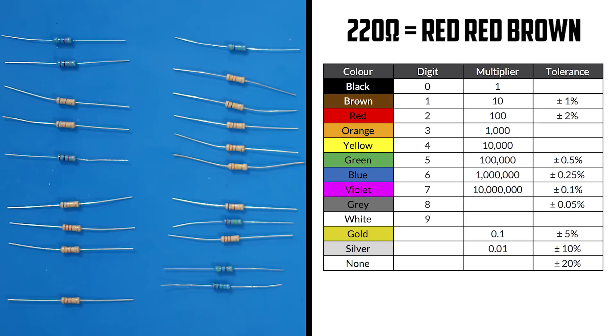R5 is 220 ohms. Twos are red, so we need red, red, and for that zero, brown. Not orange, orange, brown — it's red, red, brown.